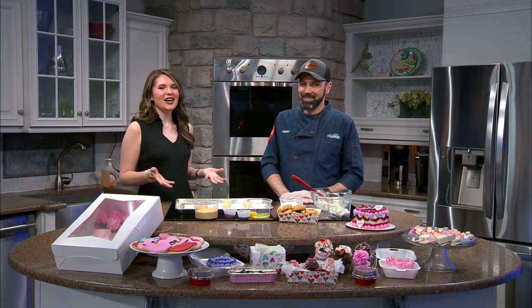Welcome back. As Valentine's Day gets closer, you might be thinking about what to give your loved one as a gift. If you're looking to give them something sweet, Cake Bud's Bakery has you covered. I've got Timmy Norman with me today to show us how to make a sweet treat for the holiday. Thanks for joining us today.